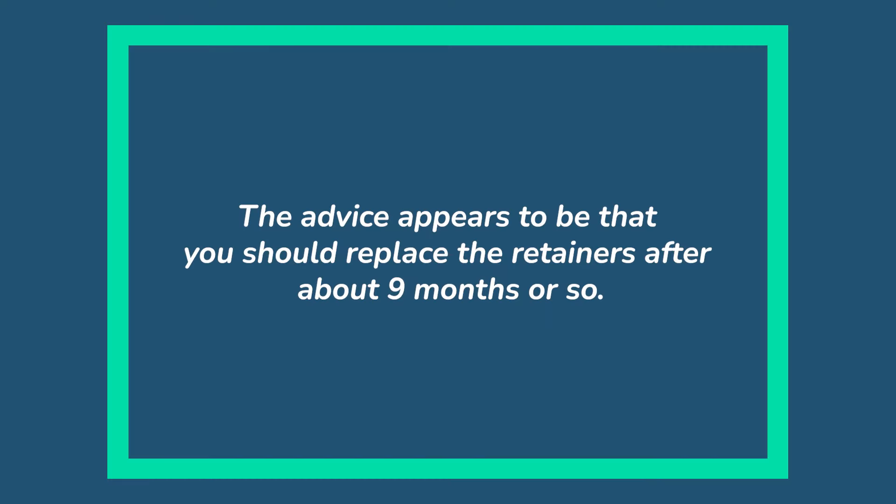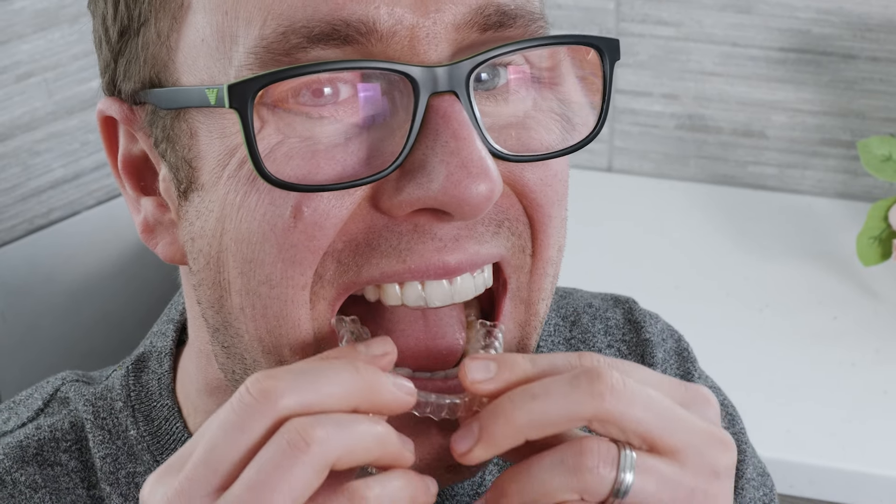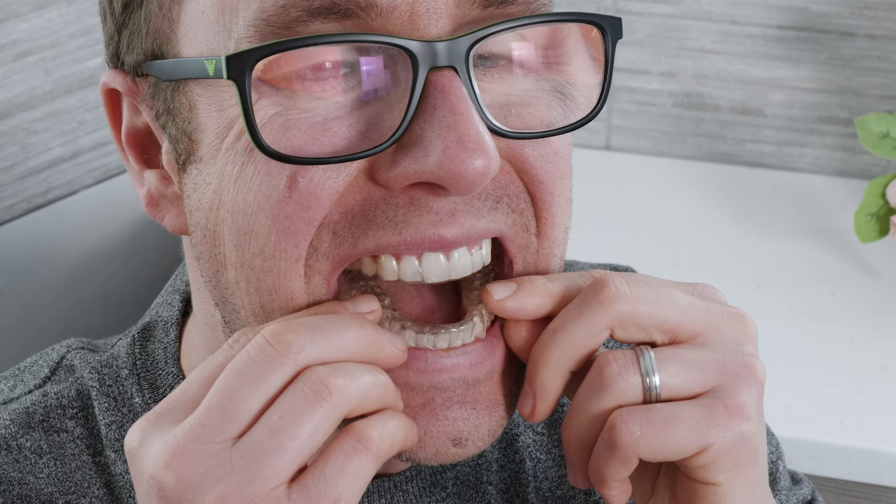The advice appears to be that you should replace your retainers after about 9 months or so, but I have been told with good care they can last a lot longer, and that is my intention — it saves quite a bit of money.